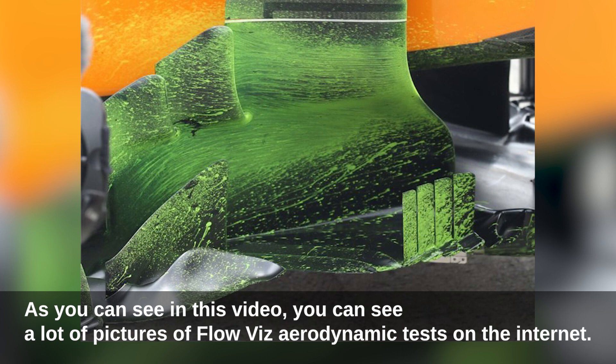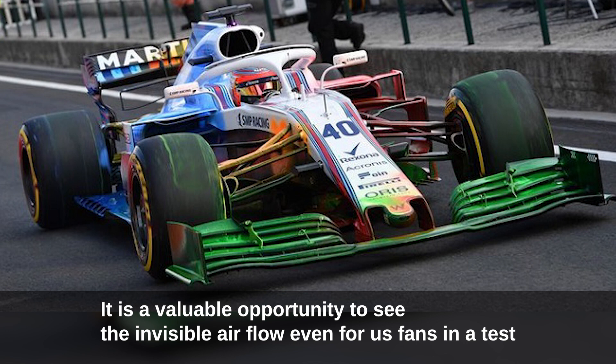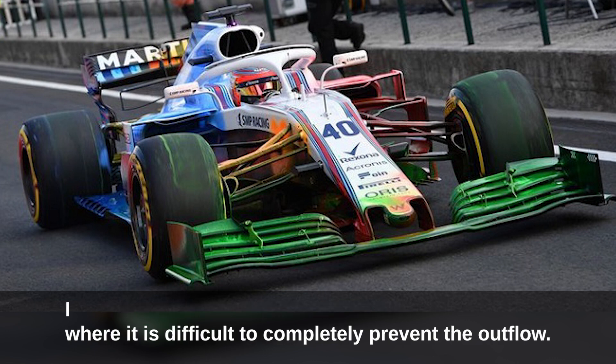As you can see in this video, there are many pictures of flow viz aerodynamic tests available on the internet. It is a valuable opportunity for fans to see the normally invisible airflow, even in a test where it is difficult to completely prevent the outflow of information.